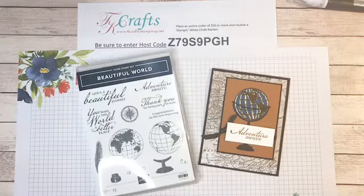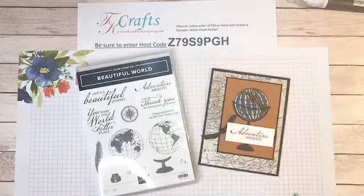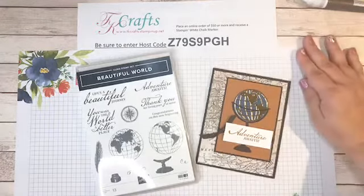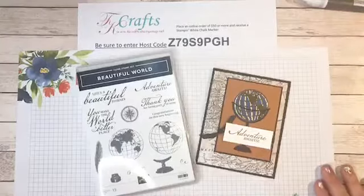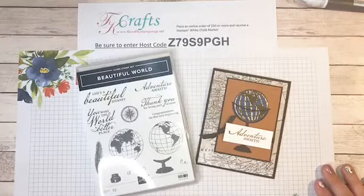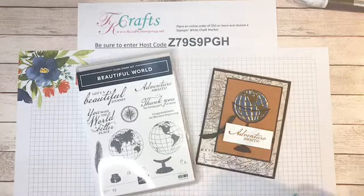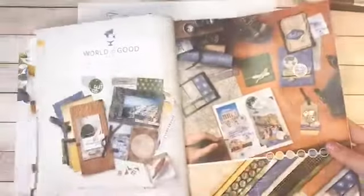I am Tracy Allen, I am a Stampin' Up! demonstrator, and I'm really excited today to show you the Beautiful World stamp set, which is part of the World of Good suite that we just introduced in the brand new 2020-2021 catalog. I have some beautiful cards we're going to make, so let me show you this suite.